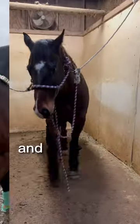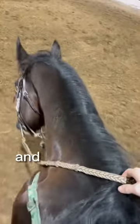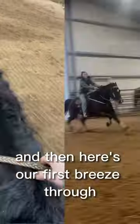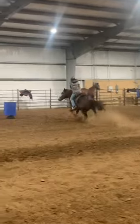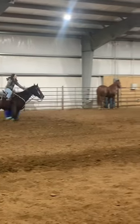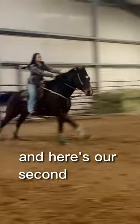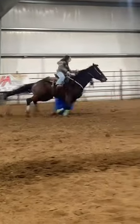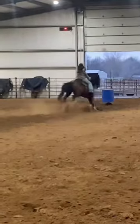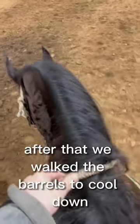I put his shipping boots on, and then when we get there I get them all tacked up. Then I warm him up super good of course, and then here's our first breeze through. After that we walk the barrels to cool down, and then he got some water.